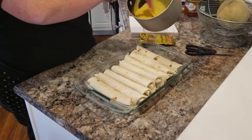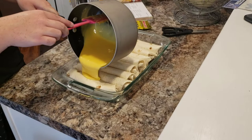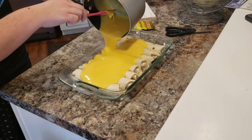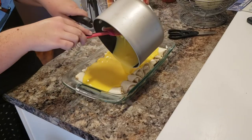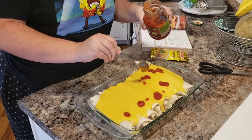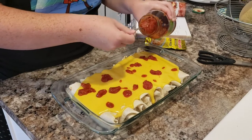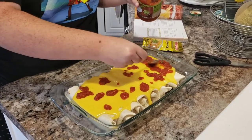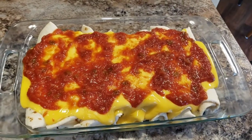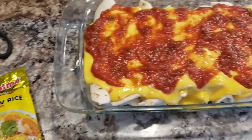I've got our Velveeta melted down. When you're doing this in your saucepan, be sure to constantly stir it so it doesn't burn to the bottom. We're just gonna pour this over our burritos and get it good on there. Then take the remaining salsa and just kind of sprinkle it around. I've spread the salsa over top — pop them in the oven preheated to 350 for 30 minutes. I'm also gonna make some rice and corn on the side.